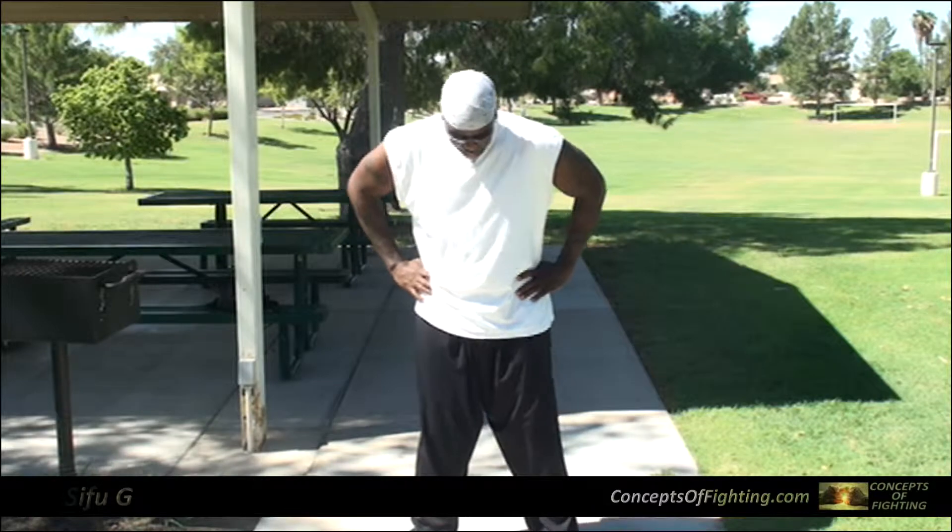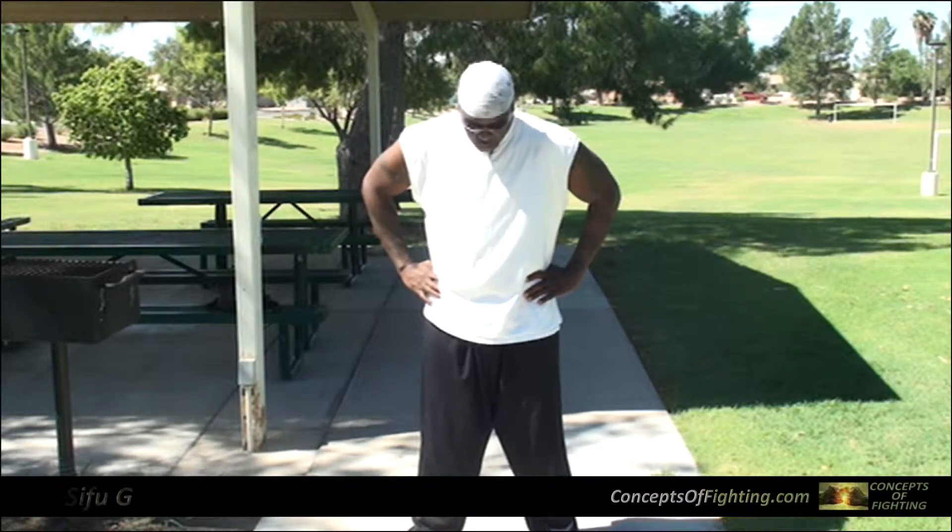What we're going to do is I'm going to put my hand slightly above the hip joint. I'm going to bring my legs out shoulder length apart. And what I'm going to do is just rotate. I want to make sure I push the hip bone out each time I rotate on each side. So bend at the knees a little bit and rotate.